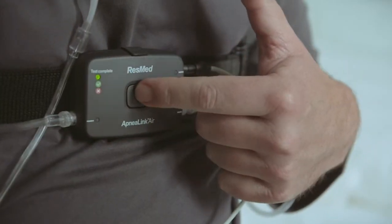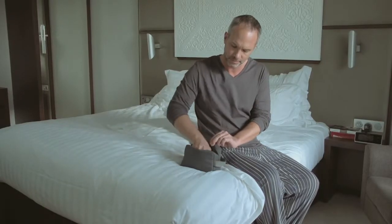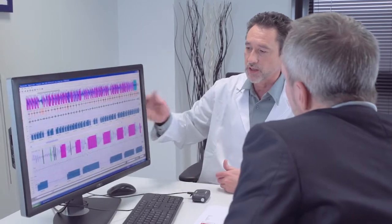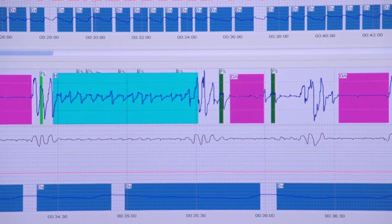Press the on-off button another time until the test complete light turns off and return your ApneaLink Air system to your clinician for the analysis. The ApneaLink Air has now recorded a wealth of data about your sleep patterns. This data is downloaded and analysed on your clinician's computer. Your clinician will be able to assess whether or not you are suffering from sleep disordered breathing. But rest assured, there are simple therapies that can be offered to treat these conditions and relieve you of the debilitating symptoms. Your clinician will happily tell you more about your options.